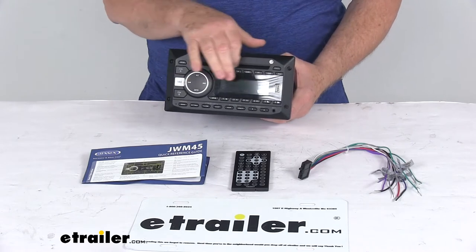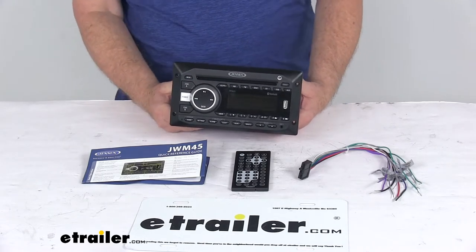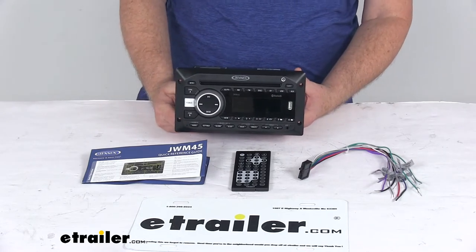It has a single disc slot up here that will hold one CD or DVD, and MP3 or WMA file formats are supported.